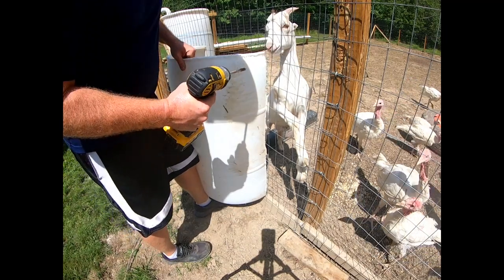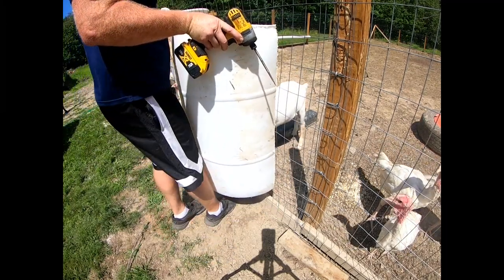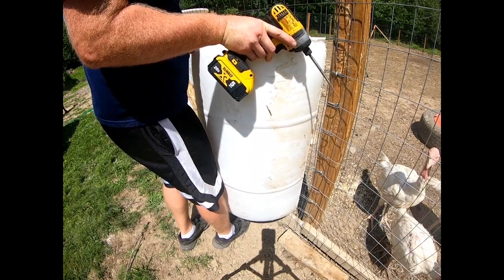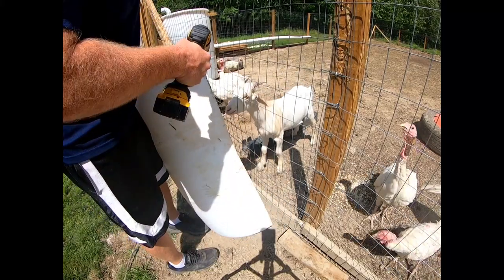Alright, so what I'm going to do now is just go ahead and figure out where I'm going to set this thing - probably right about there. I'm going to put some holes going down through the sides here.